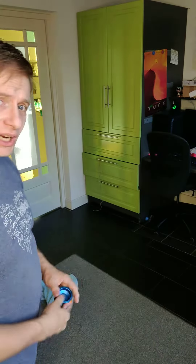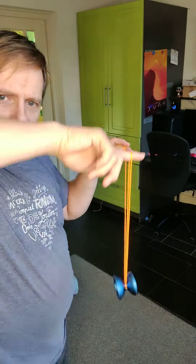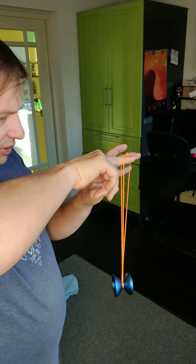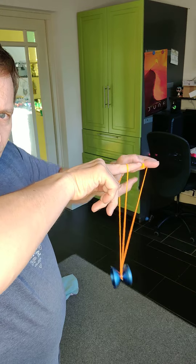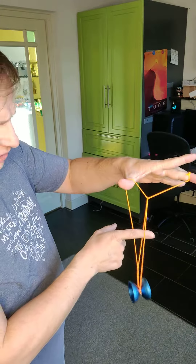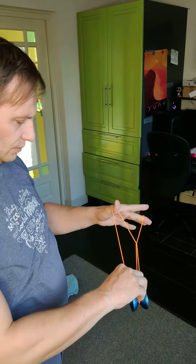From the side: trapeze, move the thumb, move the thumb through the loop, behind the string coming off your yo-yo hand, and undercut so that it lands on the front of the two strings. Boom.